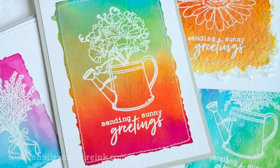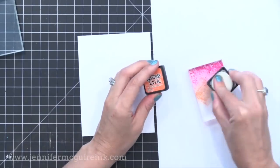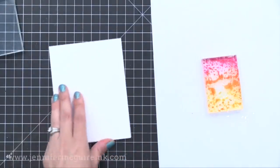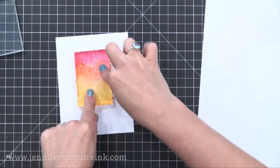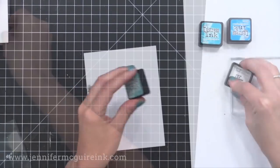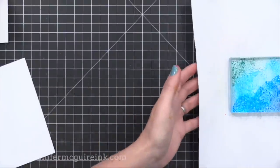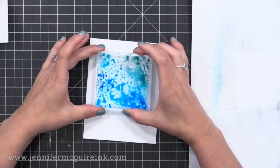Let's get started with this technique. I'm using a small acrylic block and inking it up with Distress Ink — picked raspberry, then ripe persimmon, then wild honey. You could use any colors of Distress Ink. Now I spritz this generously with water so it almost pours off the side of the block as I carefully flip it and stamp it onto the textured side of my watercolor paper. Press it down so all the water and ink contacts the paper, then put something heavy on it and leave it for about five minutes.